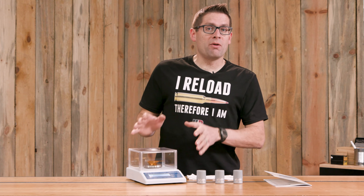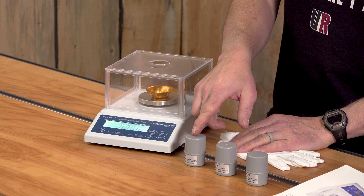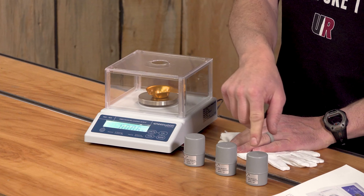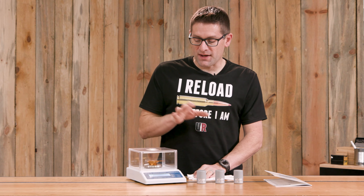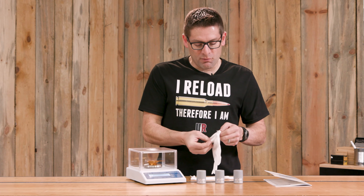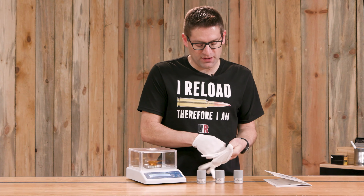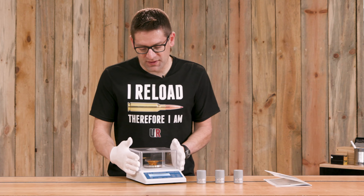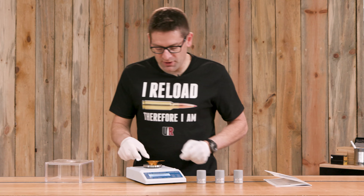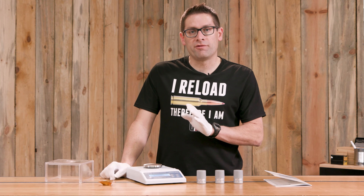I actually left the scale plugged in overnight, so this baby is definitely up to operating temperature. As I mentioned, the scale kit comes with the 2 gram, 10 gram, and 50 gram set of weights that are F1 class — an incredibly tight tolerance and process for calibrating a scale. When we get down to this level of precision, we bust out the white lab gloves. You don't want fingerprints, dust, or dirt on your calibration weights. There are two types of calibration: the wake-up calibration and the full calibration.